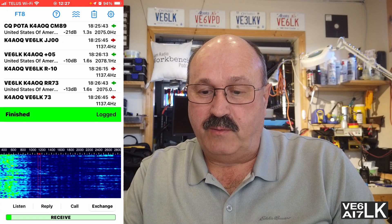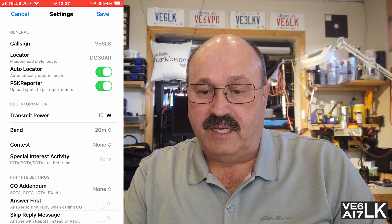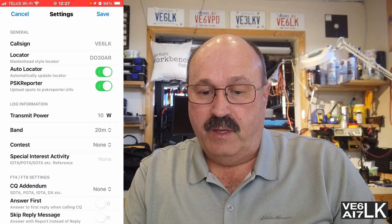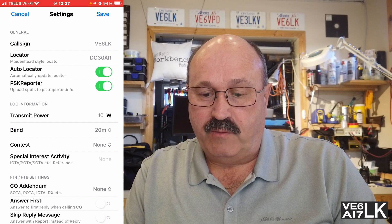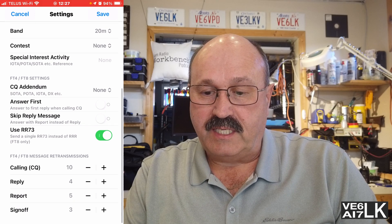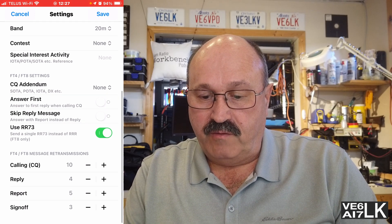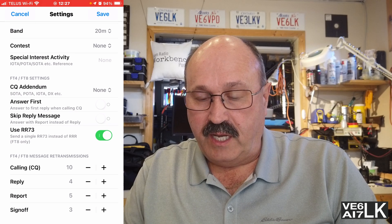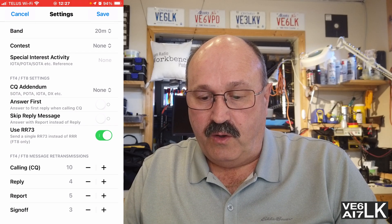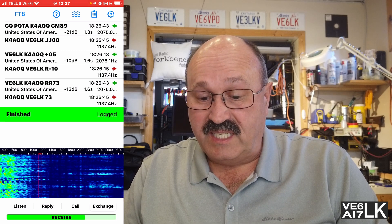Let me show you the settings screen where we can configure all those things. In the settings screen we select where I am, whether to automatically upload to PSK Reporter, what band I'm on, what special interest or activity I'm doing, and other configurations like how many times you want it to call for the different modes. It really is a simple app.